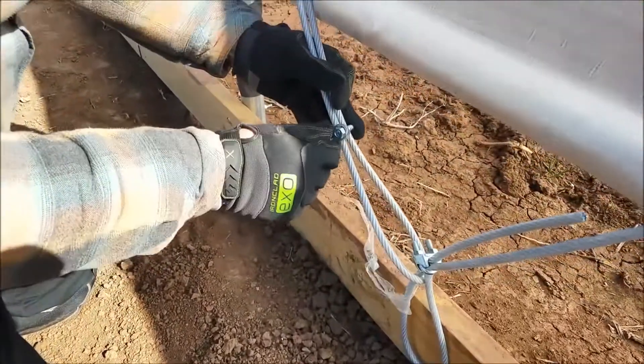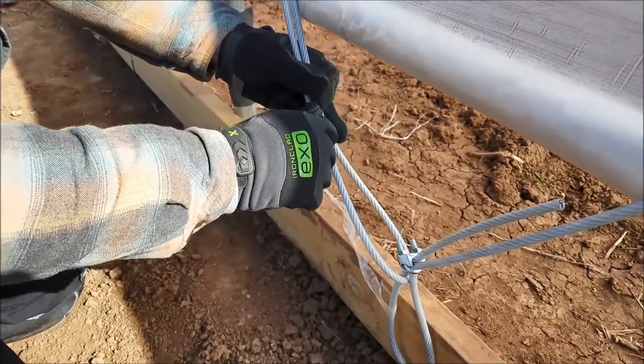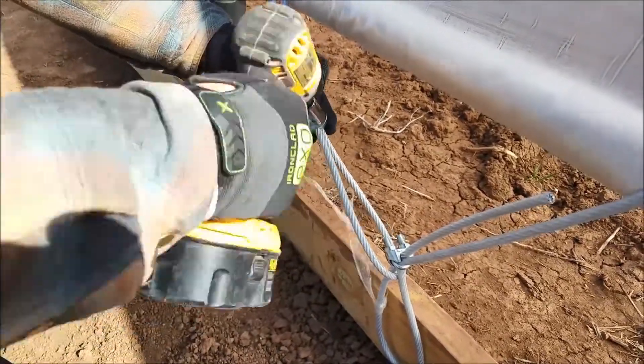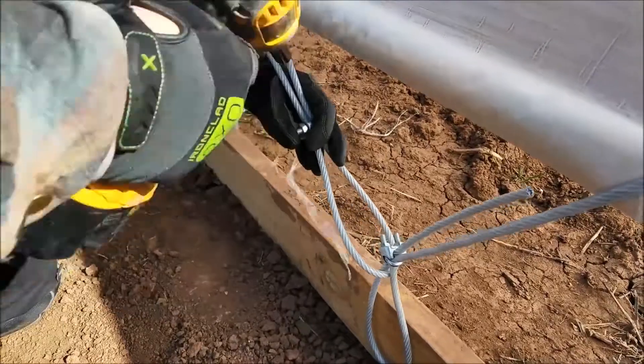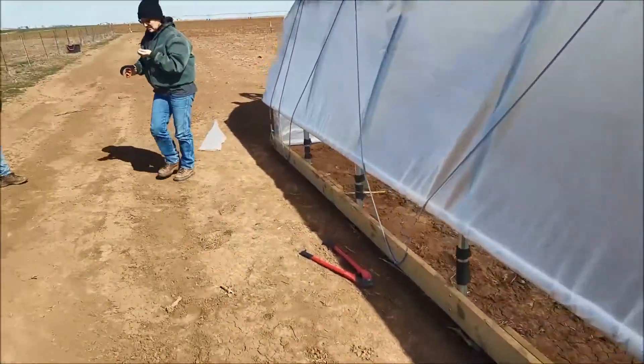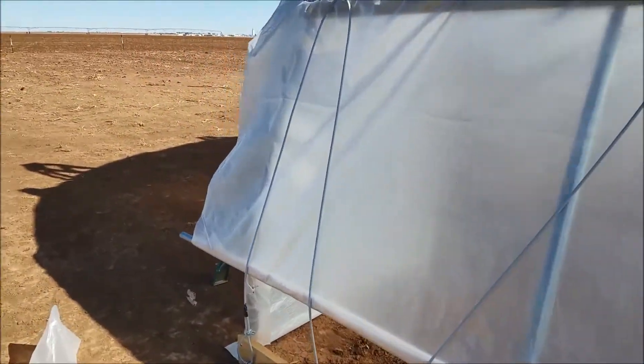We just got the little cable connectors there. We're going to zip them up nice and tight and then come back and actually tape off those connectors, so that way, just in case the wind gets a hold of them.